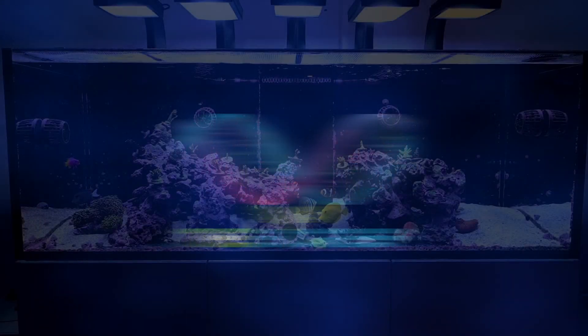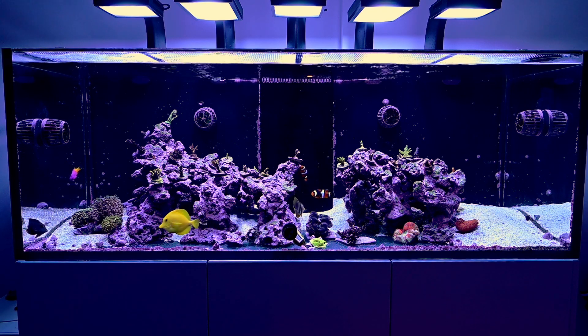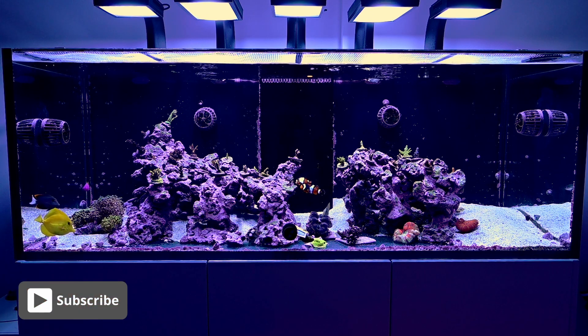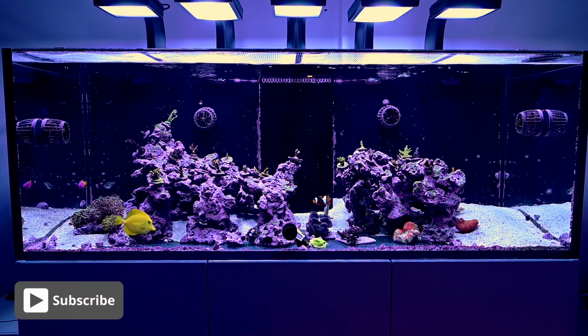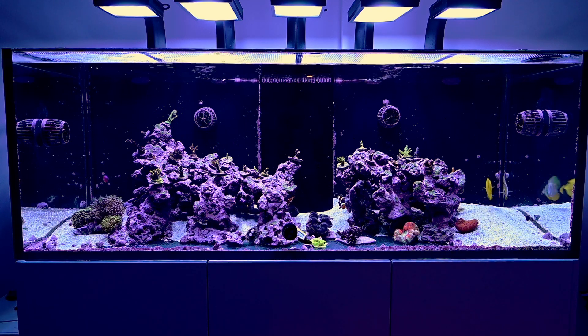Hello and welcome back everybody to the Bioreef. Today we're going to talk about a couple of things: pH and how to improve pH in your system, and a cool experiment I'm going to set up to look at trace element dosing in my reef tank. But first, let's talk about pH.